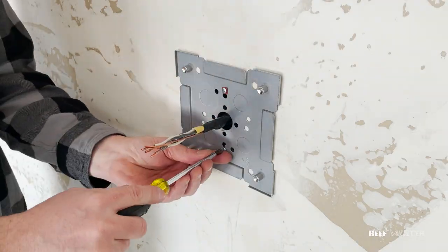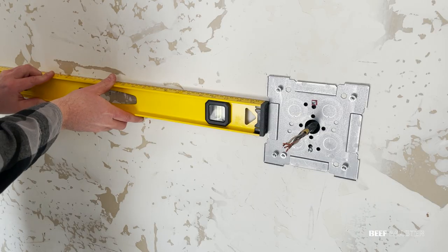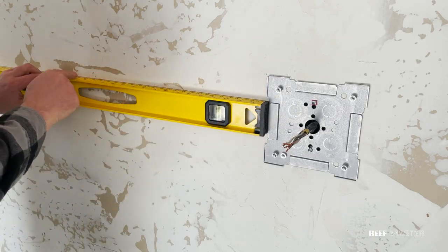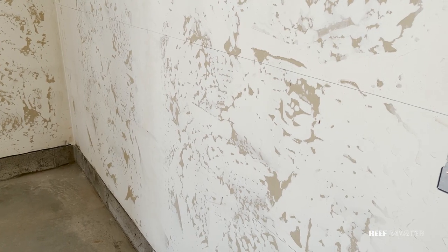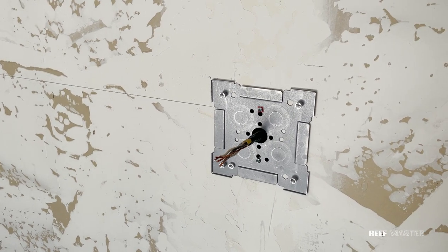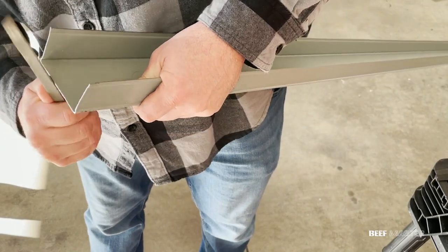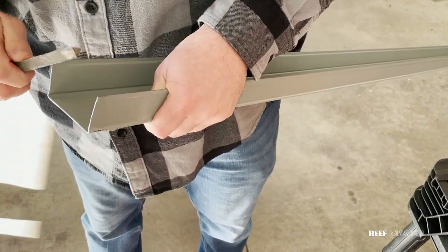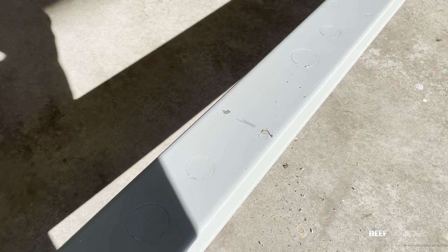Before I tighten it down all the way, I need to make sure everything's level. Everything looks good so I tighten it down, then grab a larger level and mark out where I want my conduit to go. I also make a mark every 16 inches to know where the studs will be. With everything marked out, I'm now ready for the conduit track. This is what the track looks like and I want to file down the ends if I had to cut it, because they can be very sharp. I also made a mark every 16 inches on the track so I can mount it to the wall studs.